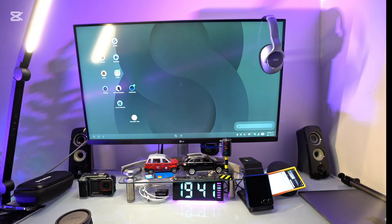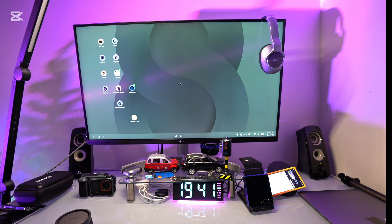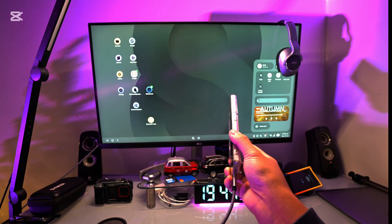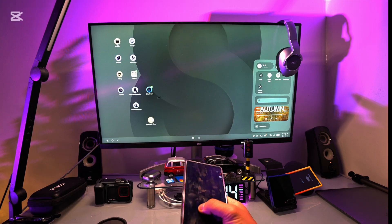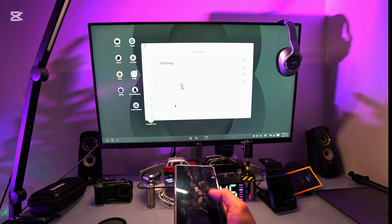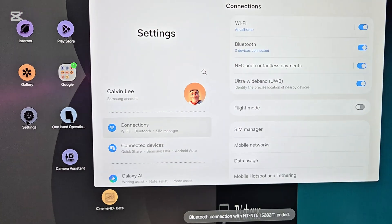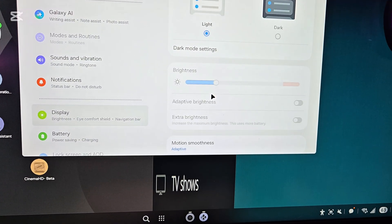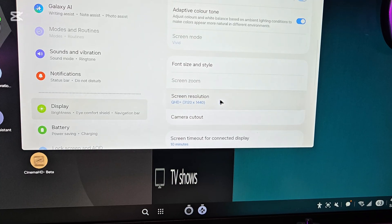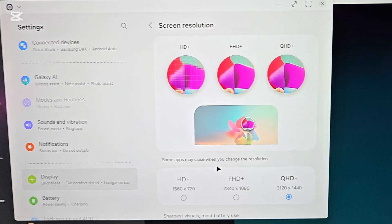Now you can see the display turns on. You can connect your Bluetooth keyboard and your Bluetooth mouse. Scroll down and make sure the resolution is set to 4K — go to Display, scroll all the way down, and set the resolution all the way up. Remember, this is wired DeX, not wireless DeX and not screen mirroring — a little bit different.